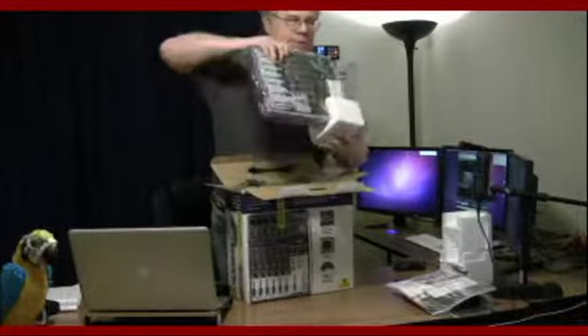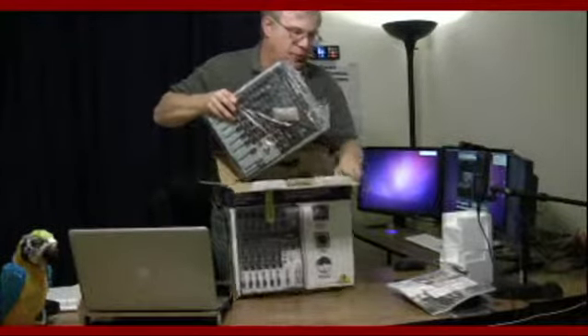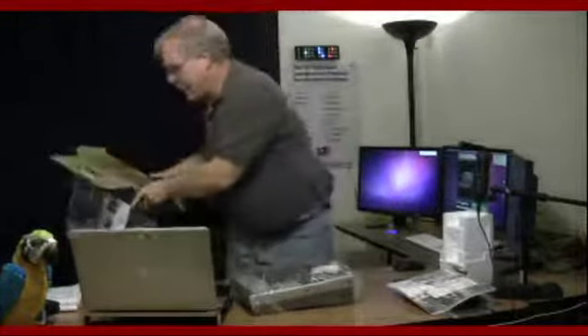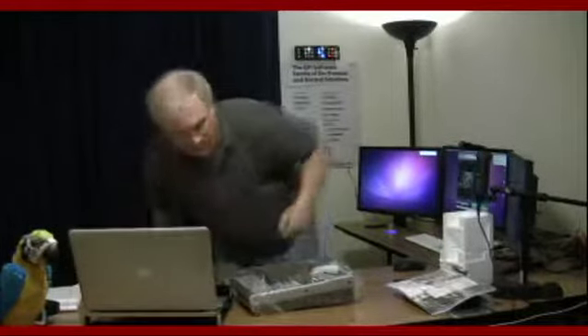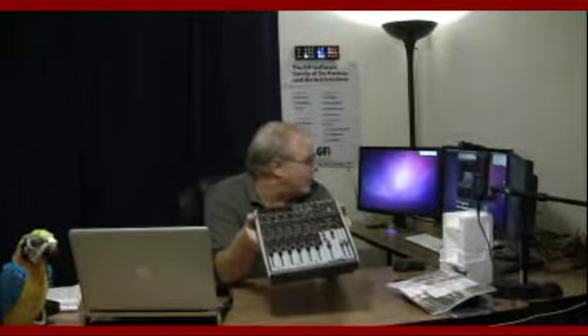And here she is — the mixer itself. Let's take off the corner block and set it down. It's all wrapped in plastic — we'll tear the plastic off carefully. And there it is, right there. That is the Behringer Xenix 1204 USB mixer.